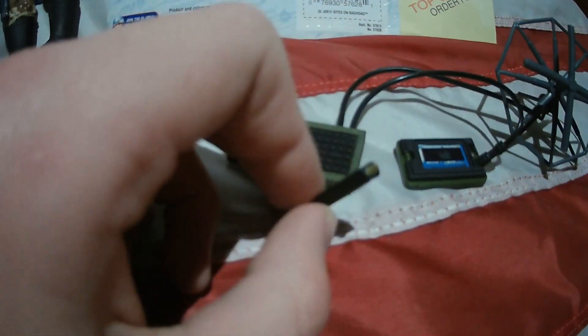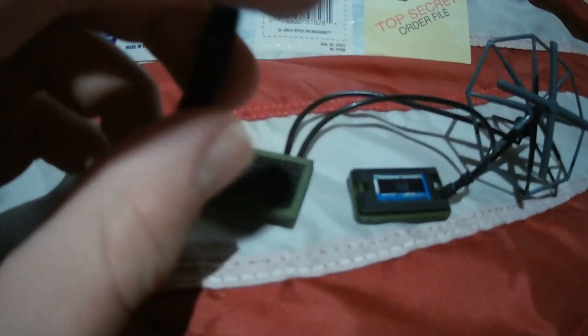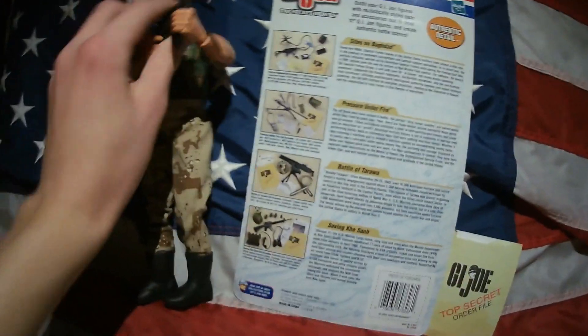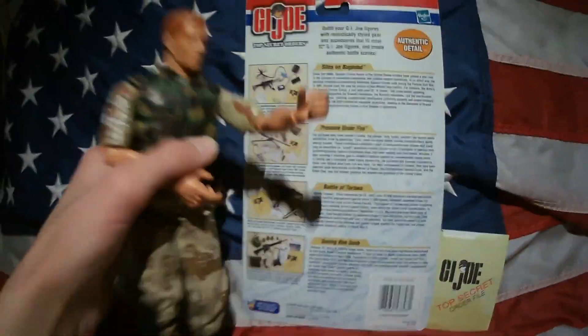Let's take a look at this stuff. One thing I just realized is that on this set you can see there's something along the magazine to connect it — like a double configuration — and my set did not come with that, unless I lost it. Also, this figure did not come with the set; I just placed them with it for the review. It's a pretty cool figure, got it for only $10.